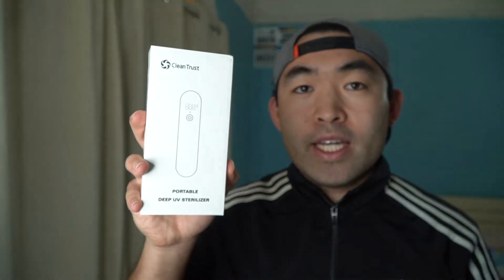Hey G-Squad, welcome back to an episode of Is It Worth It? For today's episode we have this cool amazing product here in my hand — it's by a brand called CleanTrust.